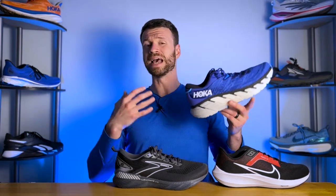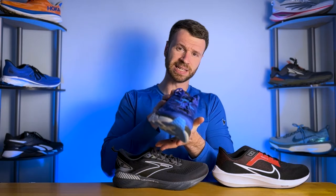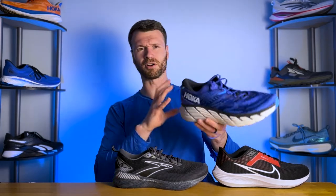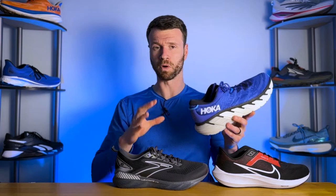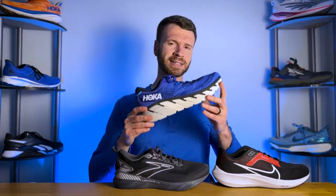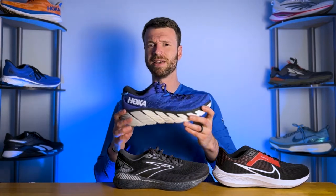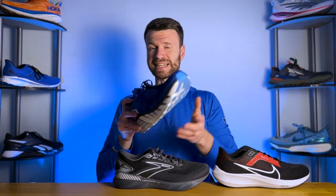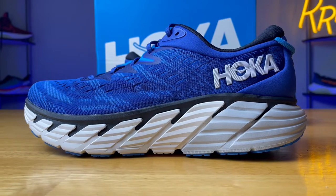Last, we have motion control running shoes, which are designed for those that excessively overpronate or roll drastically to the inside. This is basically a stability shoe on steroids — the midsole is incredibly firm and stiff, offering a ton of stability elements including plastic, firm foams, and various technologies to ensure a very stable ride. These aren't as common and will be a bit bulky and heavy compared to traditional running shoes, but are an option for those who excessively overpronate.